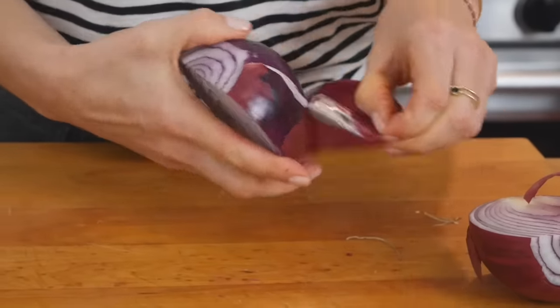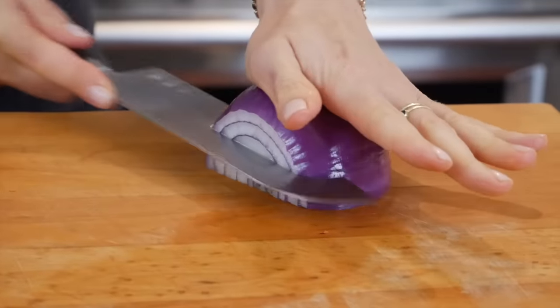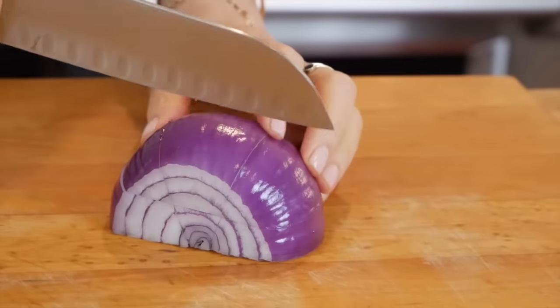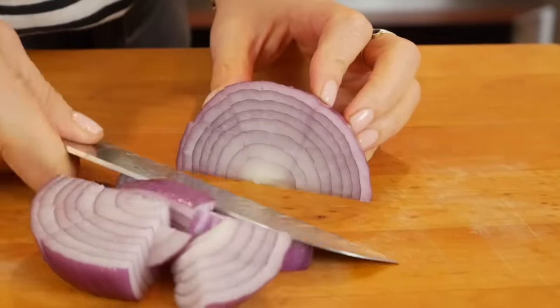What I like to do with my onion is cut it in half, peel off the outer papery layer, lay it flat side down, then make one horizontal slice and two vertical slices over the top. Then you can just cut them into nice chunky bite-sized pieces.